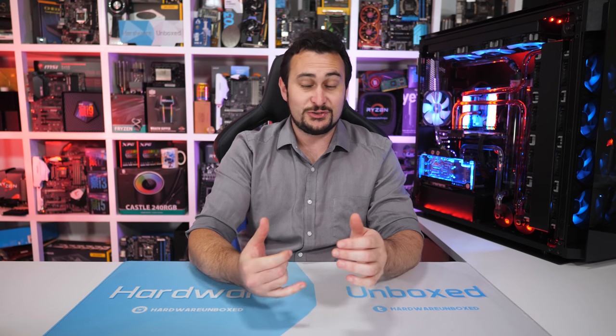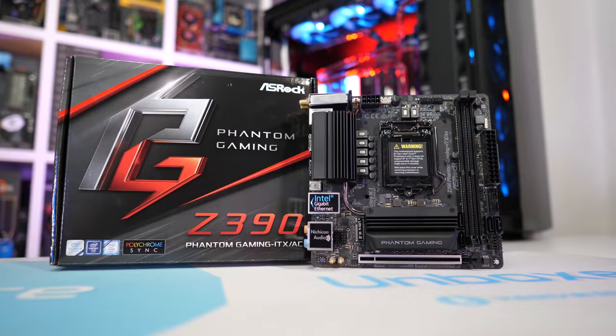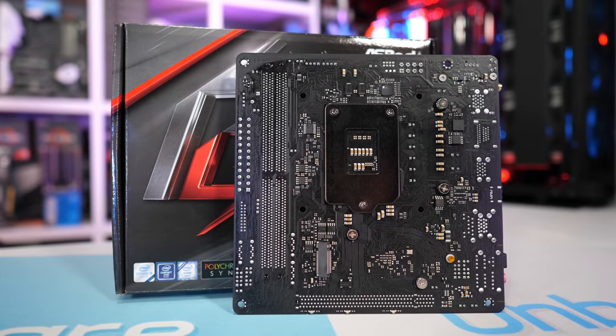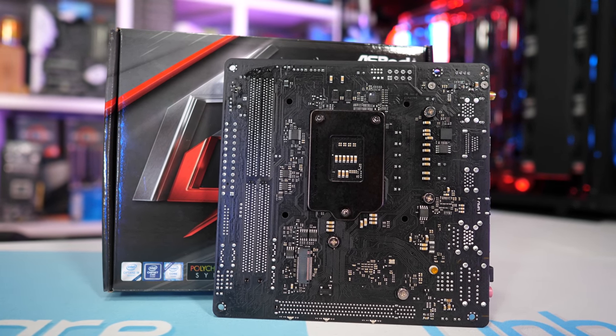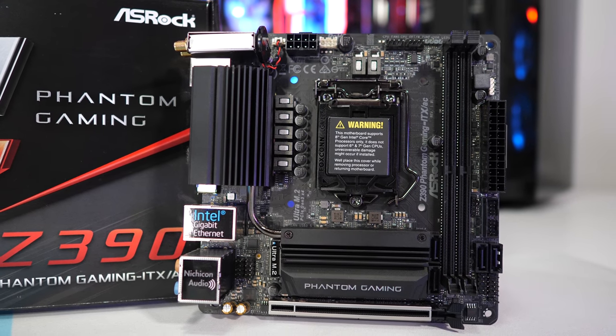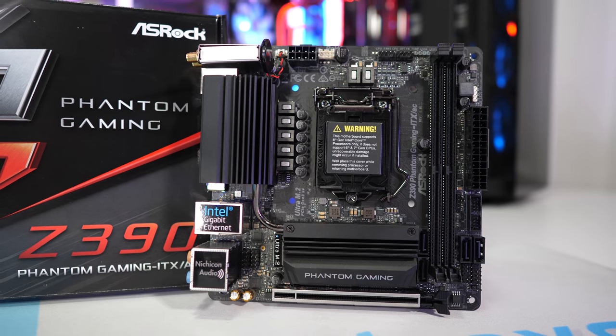Last but certainly not least is the smallest category — though it's not the smallest in terms of numbers. We have four Micro ATX boards but half a dozen Mini-ITX boards to choose from. There are actually two models from ASRock, and we even get a board from Super Micro. But this time we will be going with the ASRock Z390 Phantom Gaming ITX/AC. This little board packs a five-phase VRM employing ISL 9927 power stages — it's the only Z390 motherboard known to use these 60-amp beasts.